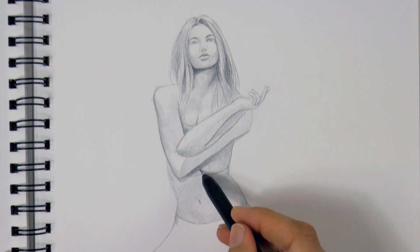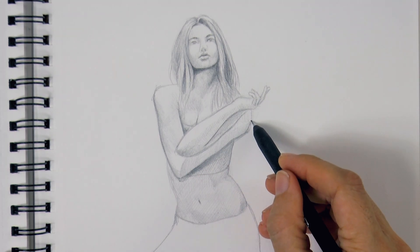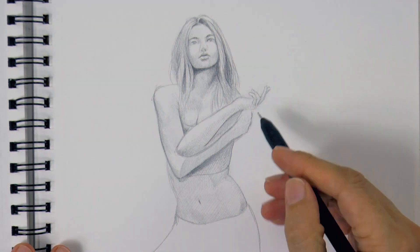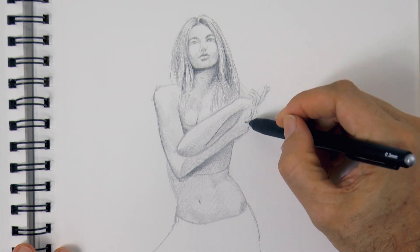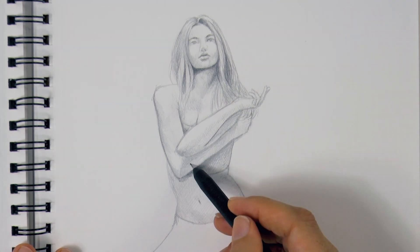I'm just evening out a little bit some tones, and maybe we should define the hand a little bit better. This is so enjoyable! I love drawing so much! We give it the last touches and it's ready!